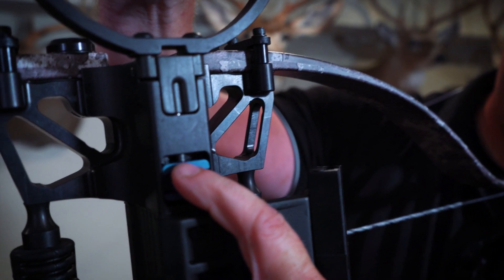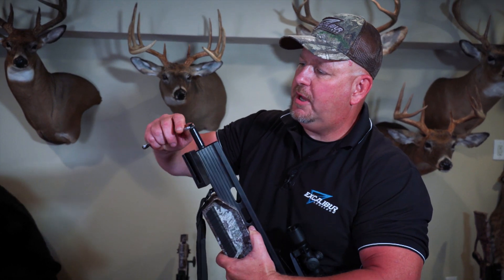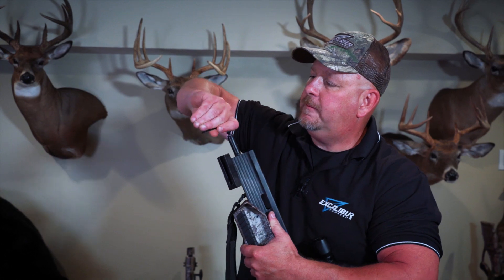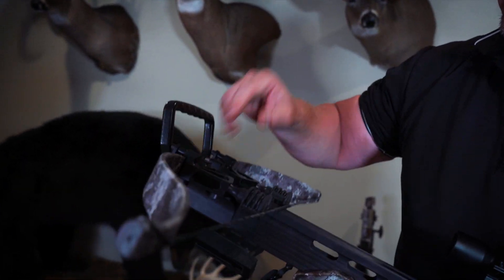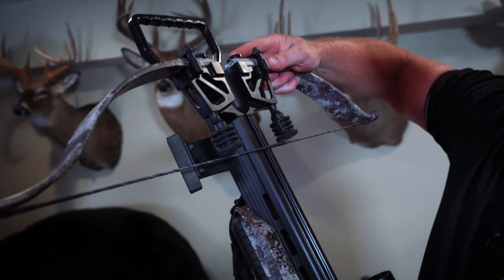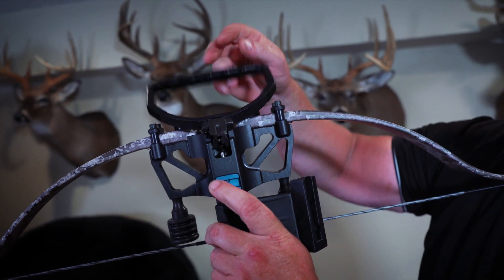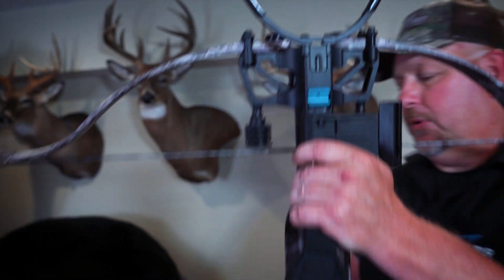See if that fixes the problem by putting your riser on. She's still not all the way down — so we're still not there. We're going to take this back off, loosen up the jam nut again, take this another quarter turn with your 5/32nd wrench, and tighten the jam nut again. Put your riser back on. Now she's all the way seated, she's not wobbling, there's no daylight in between it, and she's locking in place. So that one's properly set now.